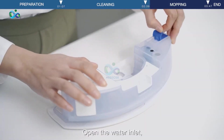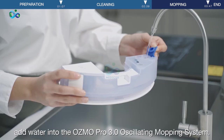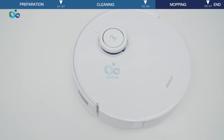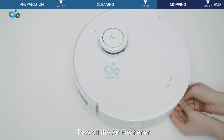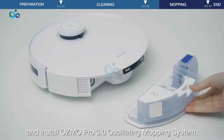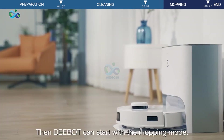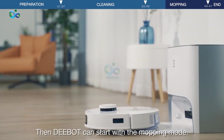Open the water inlet and add water into the Osmo Pro 3.0 Oscillating Mopping System. Take off the air freshener and install the Osmo Pro 3.0 Oscillating Mopping System. Then D-Bot can start with the mopping mode.